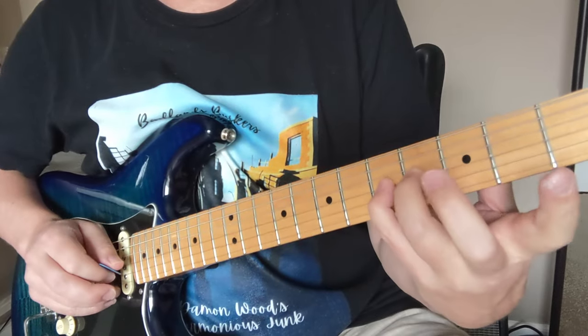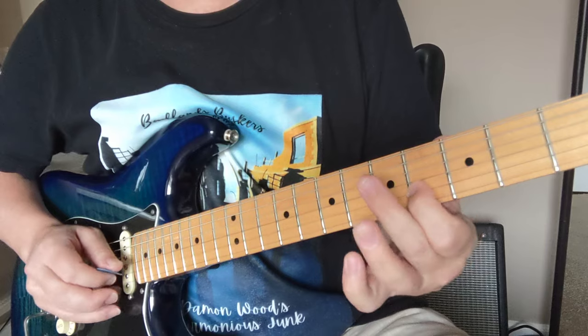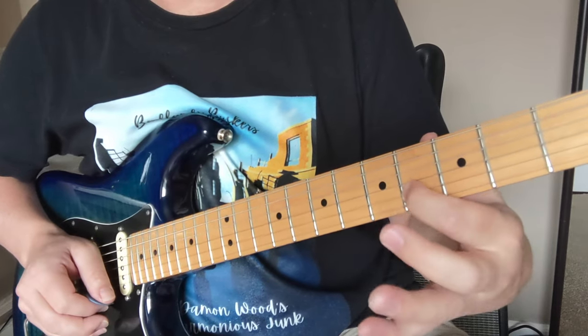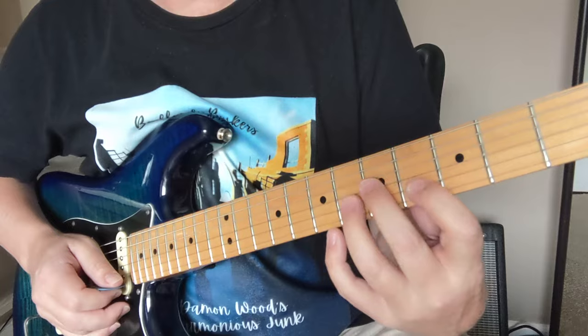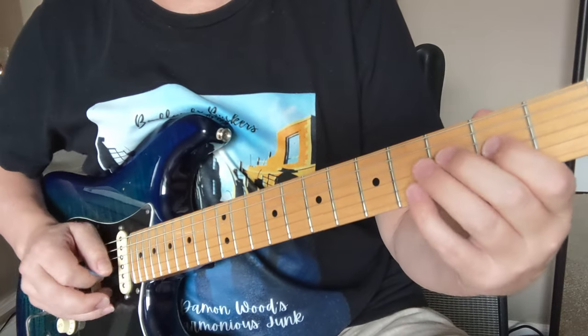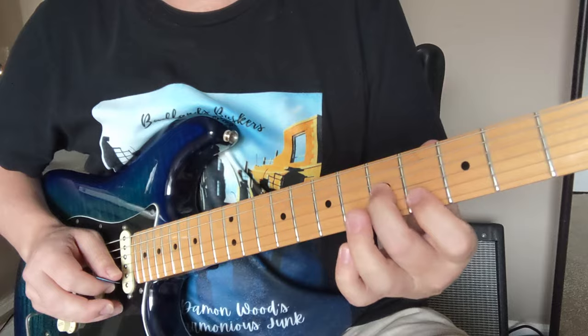Two, three, four, five, and then four, five, six, four, five, four. It's the same kind of sound as that other one but on these different strings, so it makes a different looking shape. So: two, three, four, five, four, five, six, four, five, four.